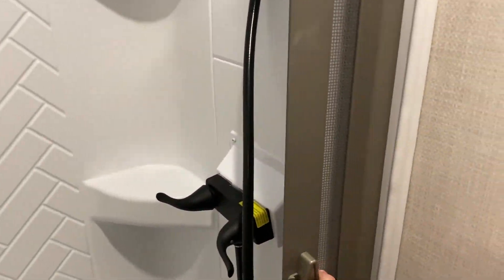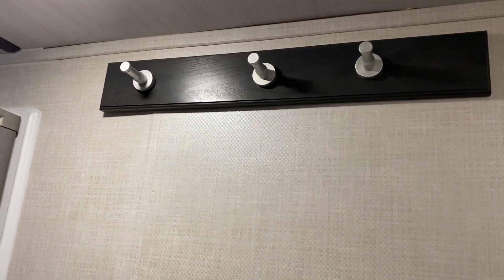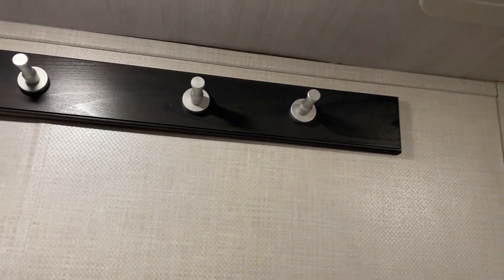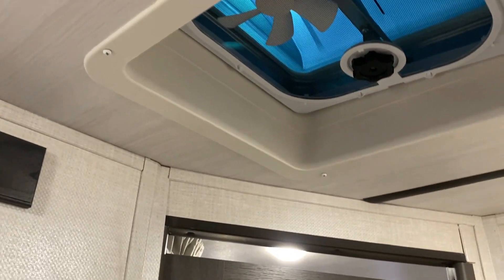You simply pull the curtain across and it goes all the way over and locks in, giving it a really nice touch. Up top there's a skylight, towel hangers right above the toilet, and a vent fan in the bathroom as well.